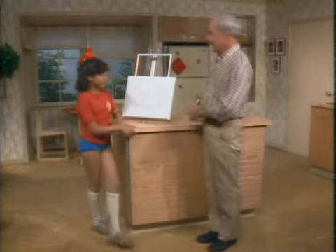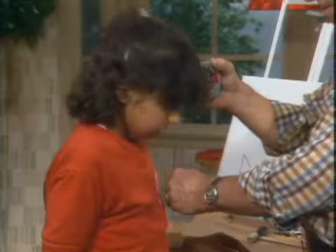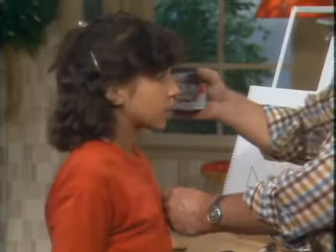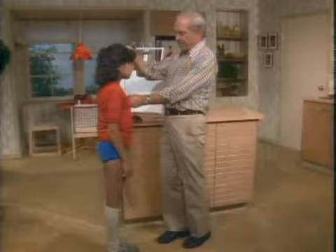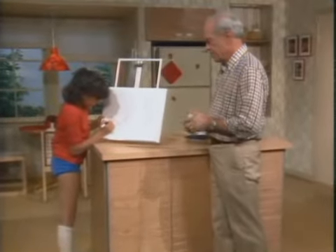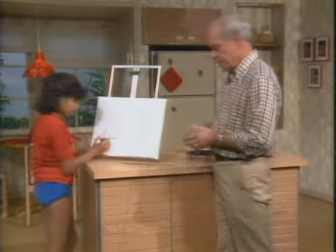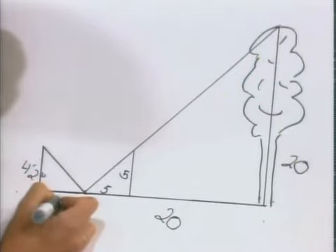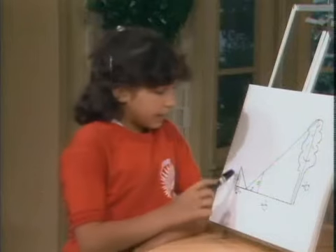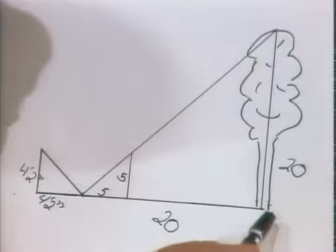The height of my eyes? Yes, come around over here. Okay, now I'm in feet and inches because that's my ruler — four feet two inches. So write four feet two inches right there. If this distance is the same as this distance, then this distance is the same as this distance, and this is the height of the tree.